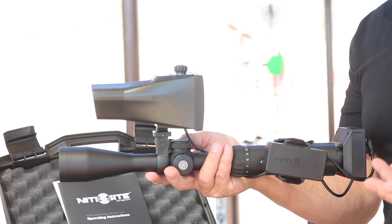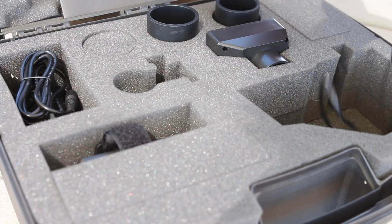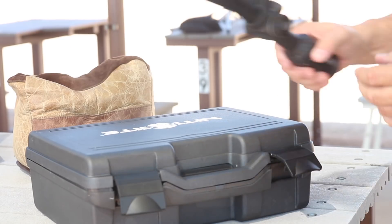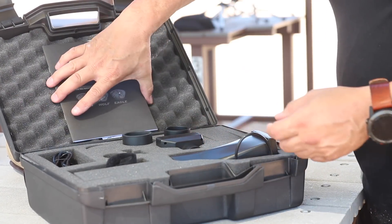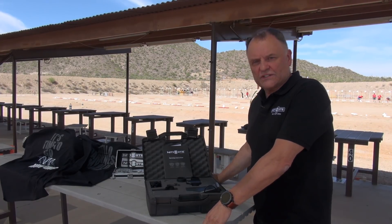The beauty of it is you can switch it from rifle to rifle. You choose the rifle on the day — you don't have to worry about having a dedicated scope. You've got your night sight kit with you, it starts to go dark, you can extend your hunt nicely into the night, and the whole thing takes a couple of minutes. They all come in a nice handy carrying case with instructions and a guarantee card, manufactured at our factory in the United Kingdom. The unit itself is guaranteed for two years.